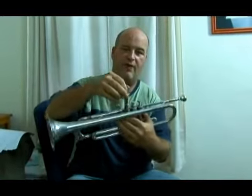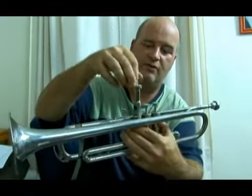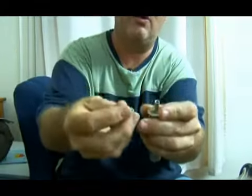I'll take out the number three valve, which slides in and out of the channel thusly. As you can see, you could take the valve apart all the way down to the spring if you want.